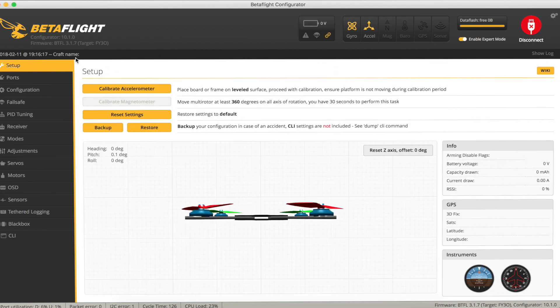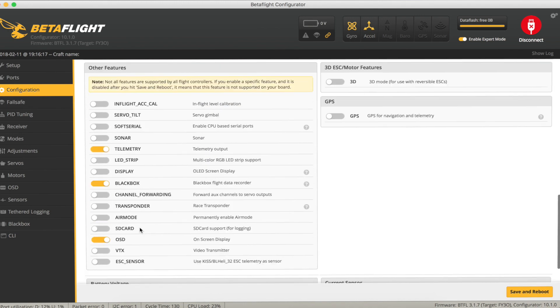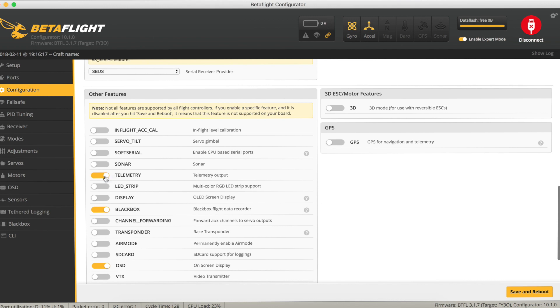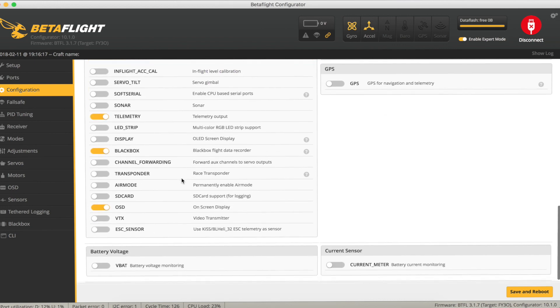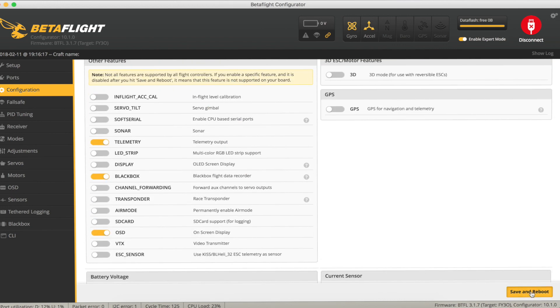Connect back to the quad. Now we need to turn on telemetry, so go to the Configuration tab. As it turns out, telemetry is already turned on — if on yours it's not turned on, just turn it on, then hit save and reboot. Remember, unless you do that it's not committing those changes to the quad.